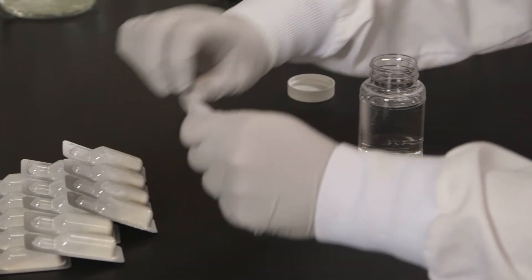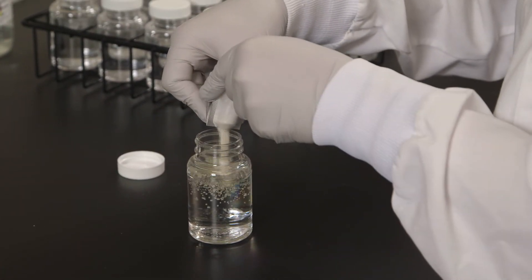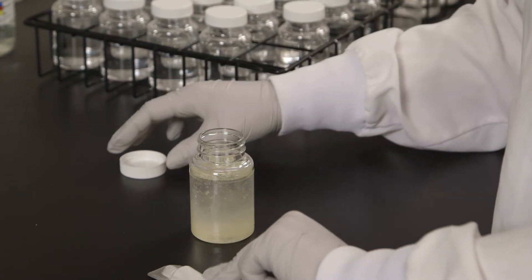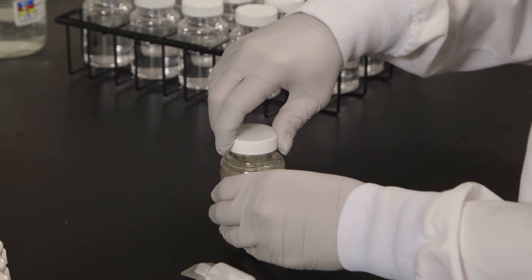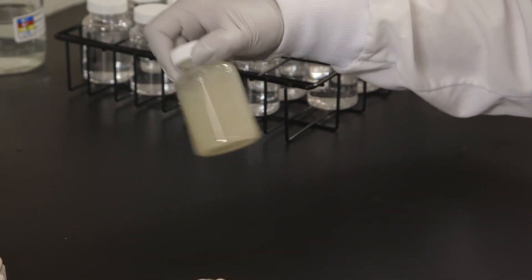Snap open the reagent pack and pour the powder into the 100 ml water sample. Cap the vessel and shake until the contents are dissolved. The sample may remain cloudy.